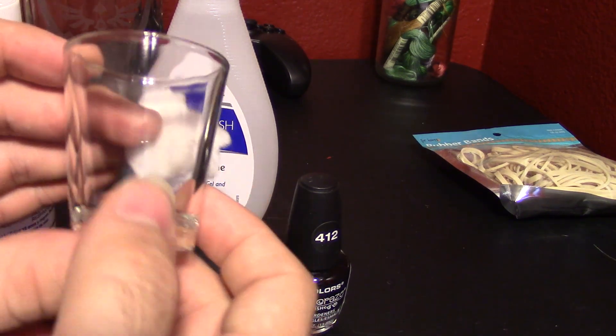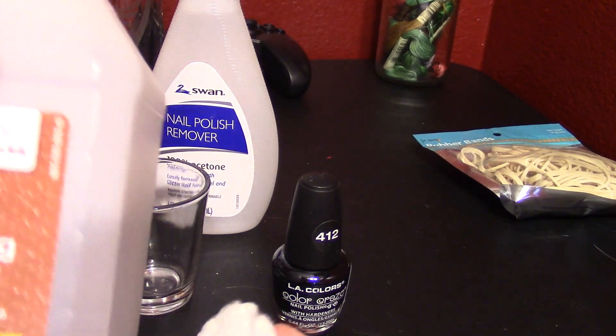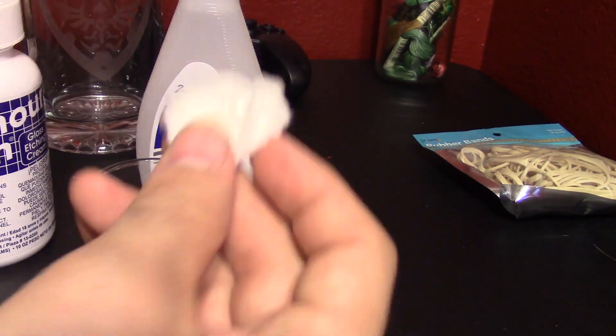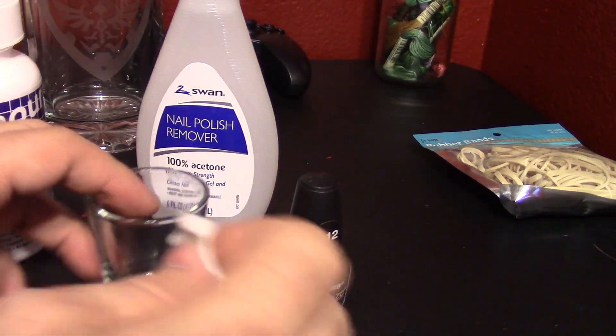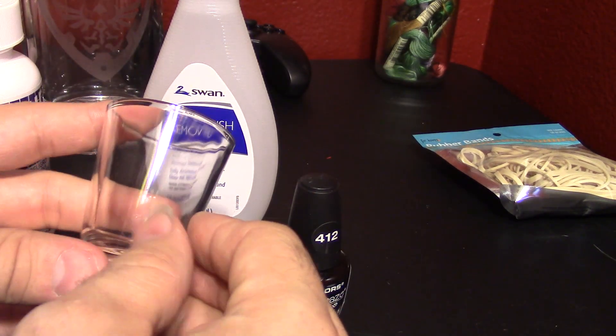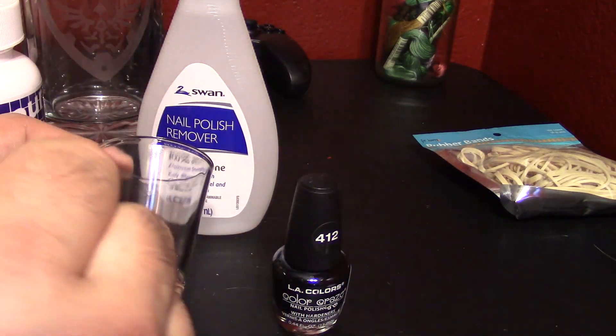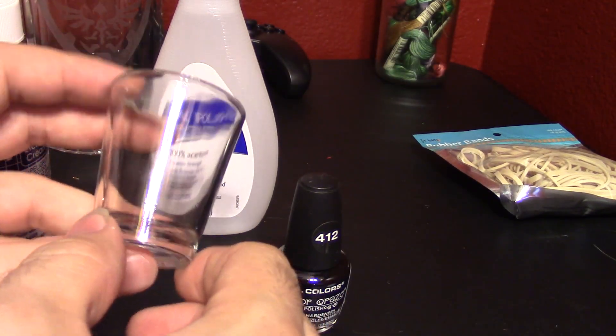Okay, so we got the shot glass nice and sparkly clean. All we did was we took some rubbing alcohol like this stuff right here, put it on a cotton ball, and then scrubbed it down really good, and then dried it off. It is the process I use for all of my glass etching. I first always clean it off with rubbing alcohol — it leaves a very nice, clean surface.